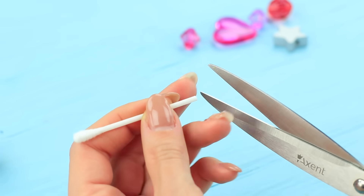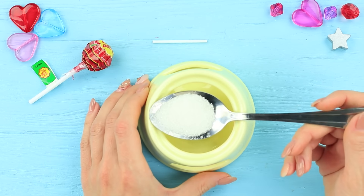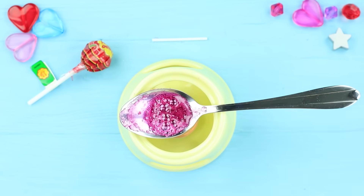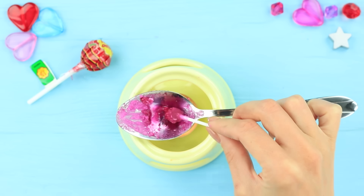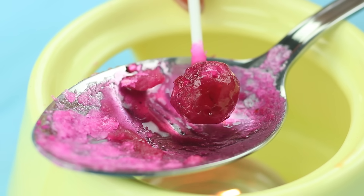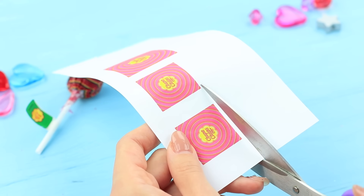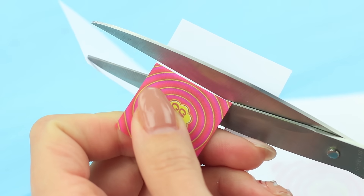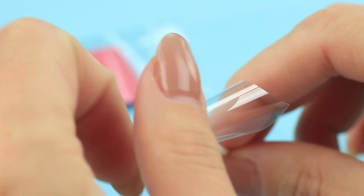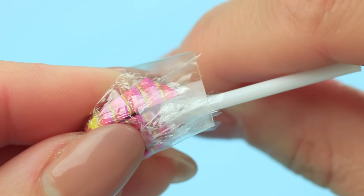Cut off the tips of a Q-tip. Add a few drops of blueberry jam to a tablespoon of sugar and melt it above a fire. Rotate the Q-tip to let the caramel wrap around, shaping a ball. Print out a small-sized Chupa Chups label and cut it out. Once the candy cools down, wrap it in a clear wrapping. Put on the label with a clear cover on top and tape to fasten.